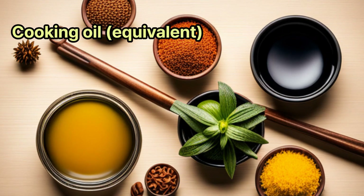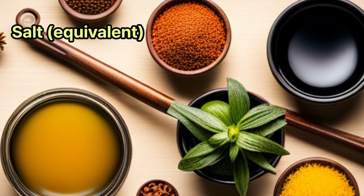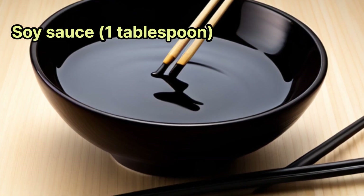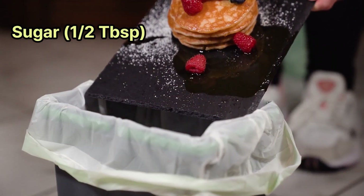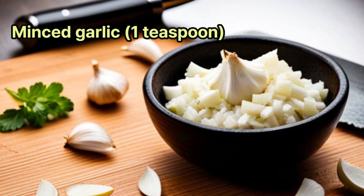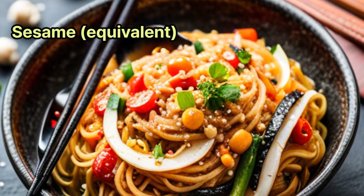Chili peppers 1, cooking oil as needed, salt as needed, pepper as needed, soy sauce 1 tablespoon, sugar half tablespoon, sesame oil half tablespoon, minced garlic 1 teaspoon, sesame seeds as needed.